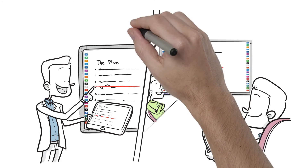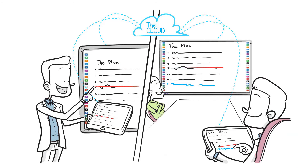Work can be saved, emailed, pushed to the cloud — whatever you can do on your device, you can now do collaboratively with the ScreenBeam Touch 90.